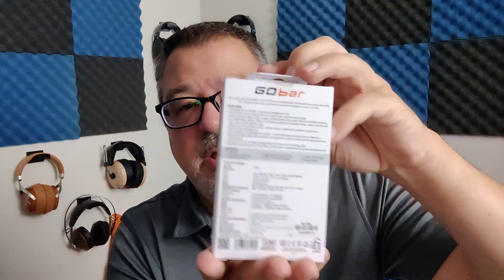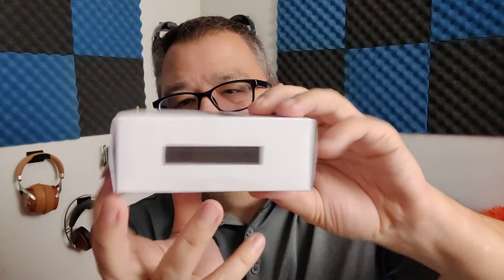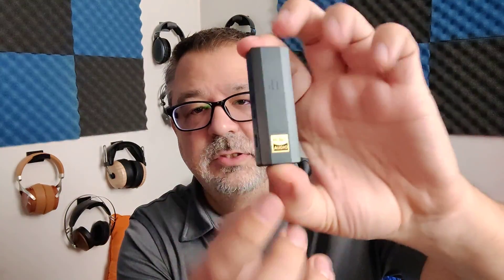It comes in this pretty standard IFI box — got some specs on the back, a bunch of stickers on one side with pictures, and it's got a high-res sticker, so it's got to sound good. Inside the box, you get your Go Bar. There's a high-res sticker again, some paperwork, and this weird carrying case which I did not use. You can slip your IFI Go Bar inside, but there's not really room for any of the accessories — it's just looks nice.